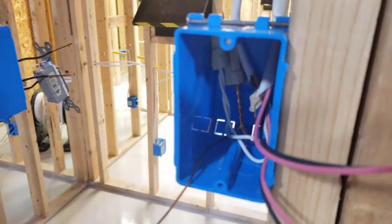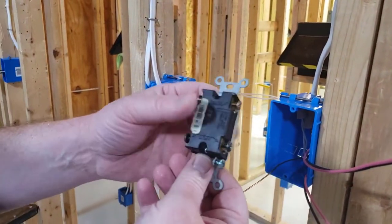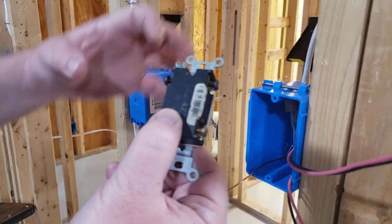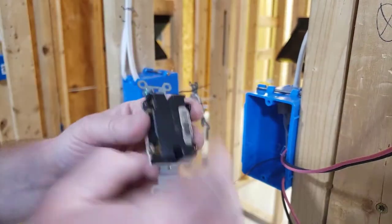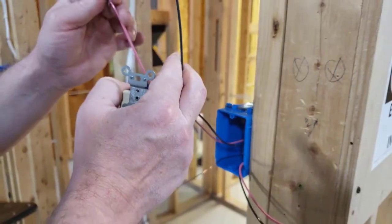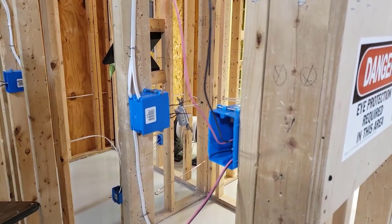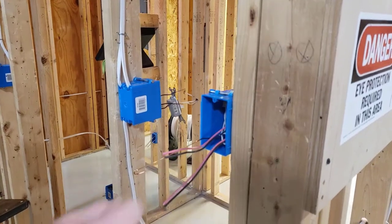Once that's done, I push that splice in the back of the box and grab my four-way switch. Notice on the back of a four-way you're going to have an input and an output — notice how the screws are different colors. The input has black screws and the output has brass screws. One set of travelers would be your input, one set of travelers would be your output. I'm going to go ahead and cut these and curl the ends.